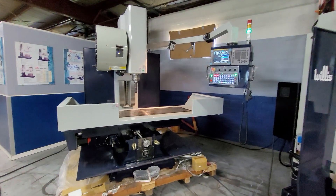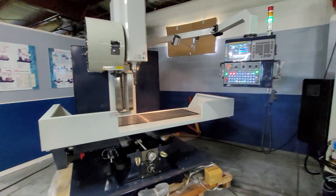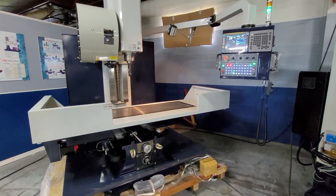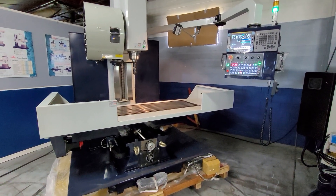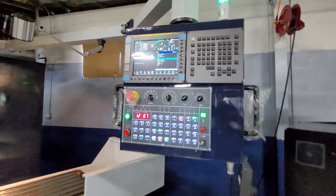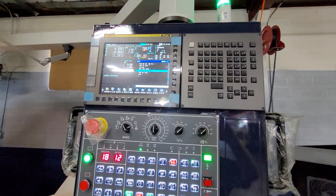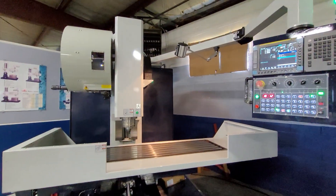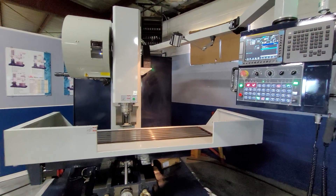Now we'll step up to our RTM60, which is basically the same machine frame as the BTM60 — same travels, same work table area. These machines are equipped with the latest FANUC CNC control, all FANUC servo motors and drives, fully AC digital.